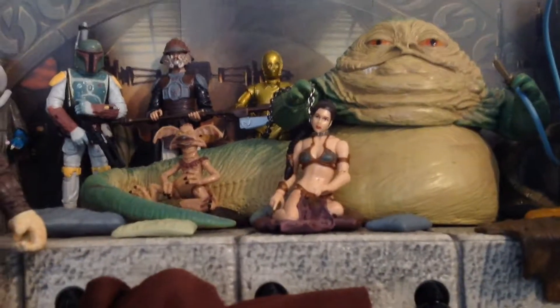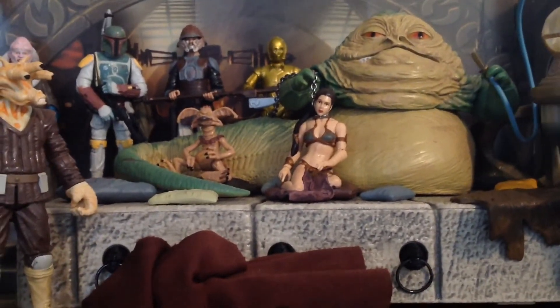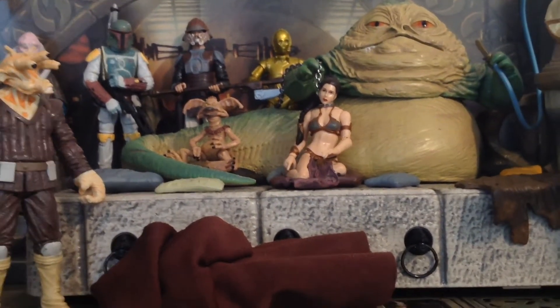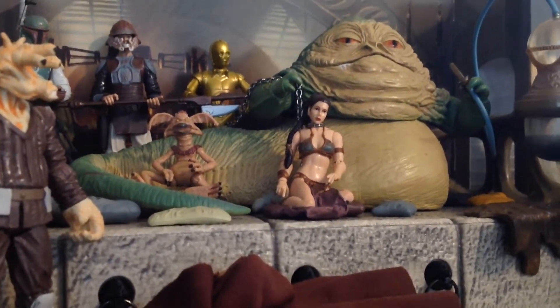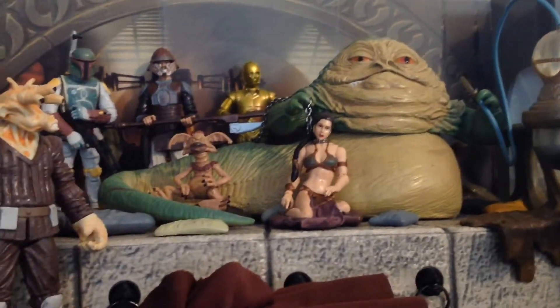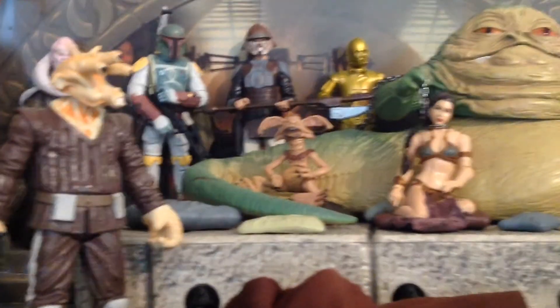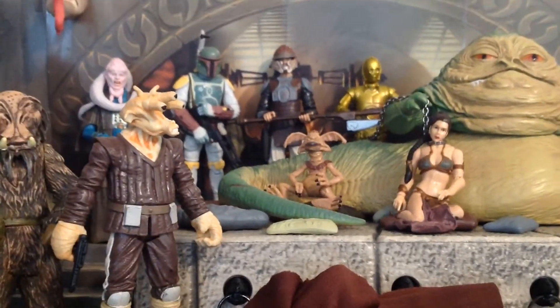We have Princess Leia, who is from the 2010 Legacy Collection, and as you probably know, she came with legs so that you can stand her up, or that bottom piece where she's like sitting on a pillow. I have that chain there — I believe I took that chain from the Attack of the Clones Padme figure from 2002, where she was tied up in the Geonosis arena. It seems to look pretty nice. So Salacious Crumb again came as part of the set with Jabba — pretty comical guy, and he was actually a repaint of a previous release.